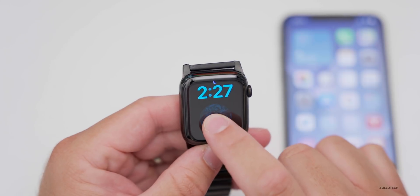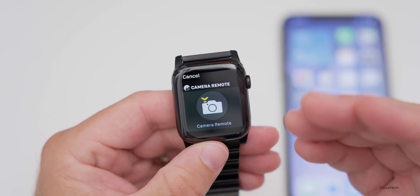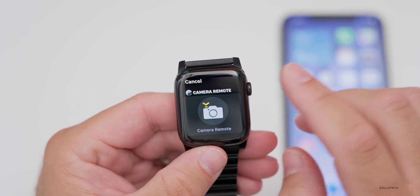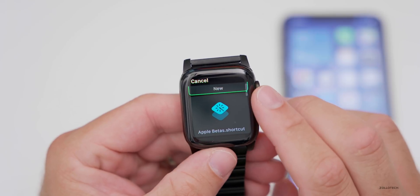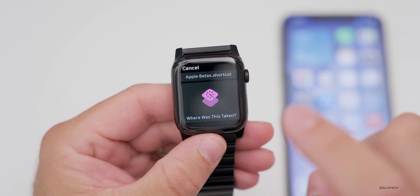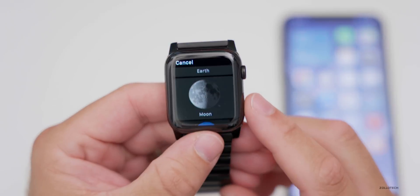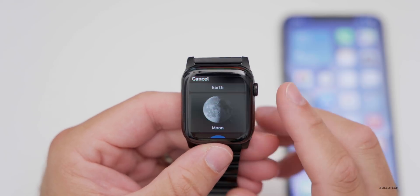Now let's look at the new complications. One of the first new ones is a Camera Remote, so you can remotely activate the camera on your phone directly from your watch. They've also added Siri Shortcuts — you can add individual shortcuts as complications for one-tap access. There's also a new World Clock complication, a Sleep complication, and a Moon Phase complication.